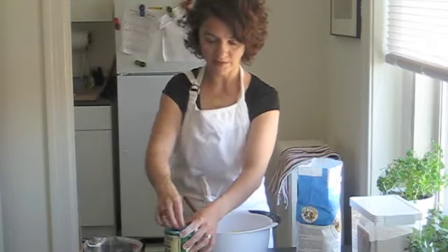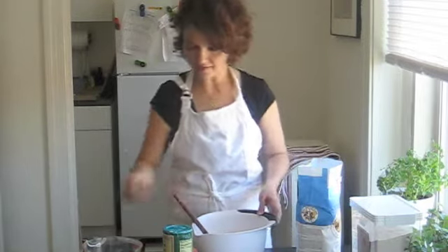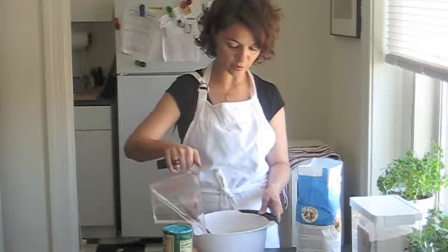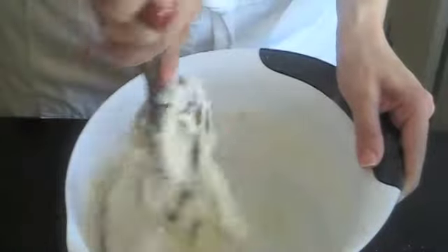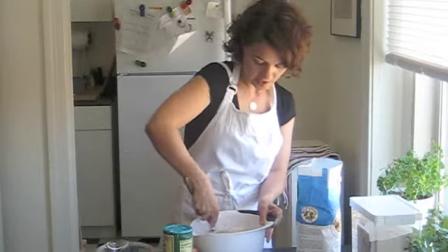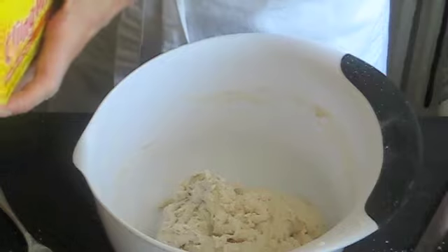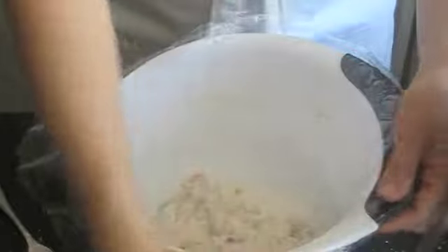Because if I can get away with doing less, I will. Then we're going to add one and a half cups of water — it can just be regular cold water. It doesn't have to be warm water or anything like that. You're basically just mixing this. The dough is going to be kind of shaggy and sticky, but you're not going to knead it.